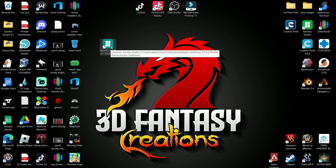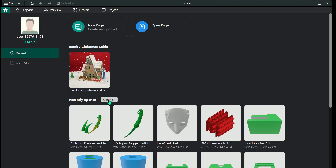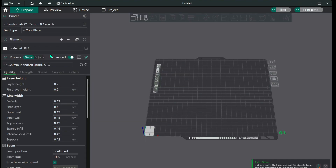This is your Soft Fever Bambu — it looks similar to the standard one. What you're going to do is load this up and go to Prepare.